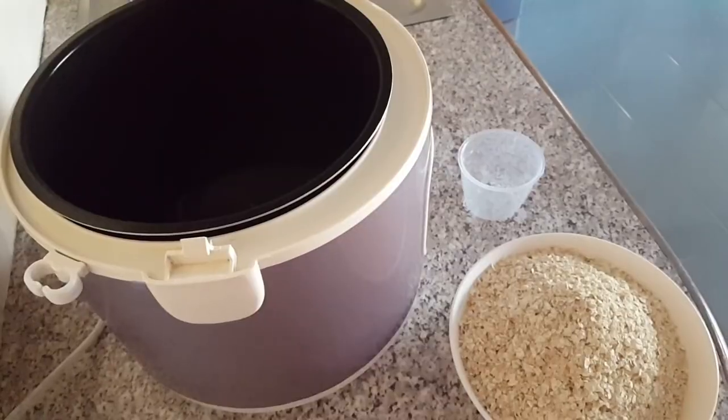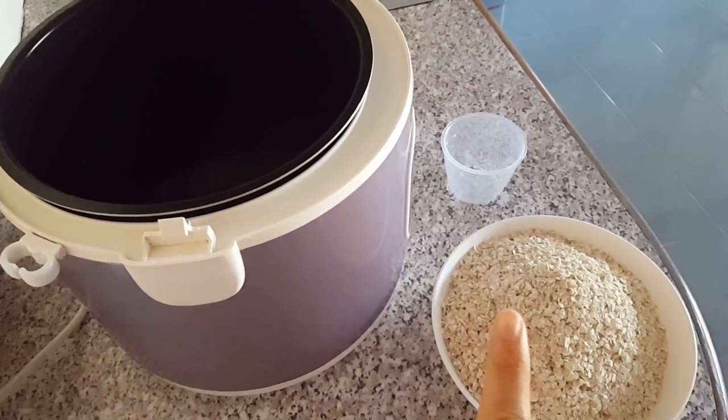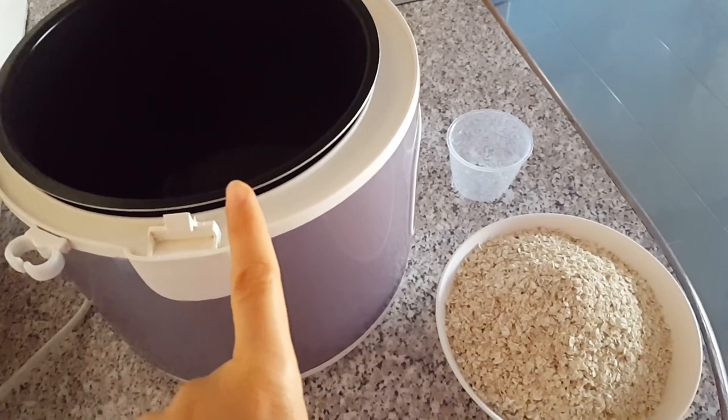Oatmeal! People ask us all the time how do we make it. Very, very simple. We've actually got a video on it. The ratio is two cups of water for every one cup of oats, plus an extra one cup of water at the end. We make it in our rice cookers — you'll see in the video — but we used to make it on the stovetop and use the same ratio.